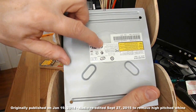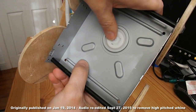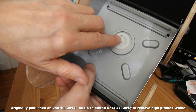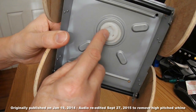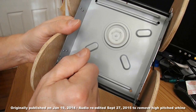Before I do that, I think I might just take this bit out of the centre here. It's got a magnet in it that helps the drive locate the DVD or CD when it's in place. I don't need it there, so I'll take it out — I might use it for something else later.